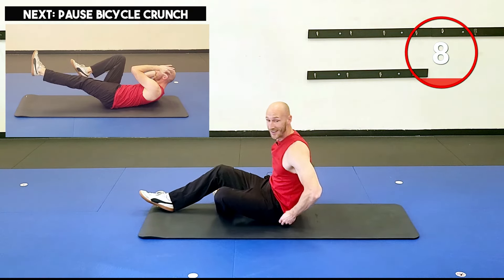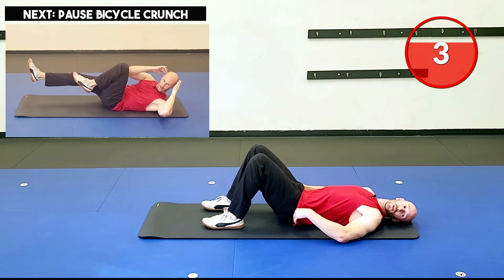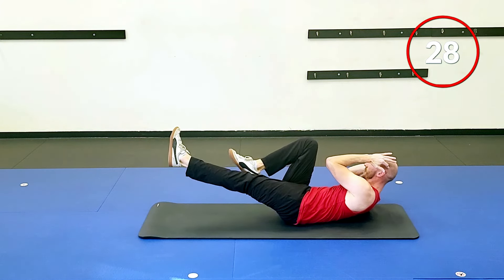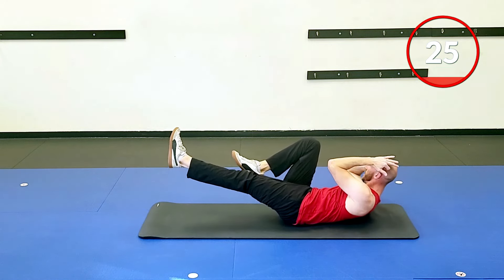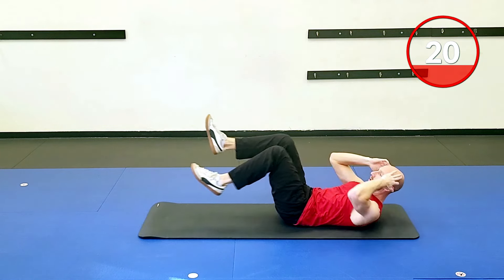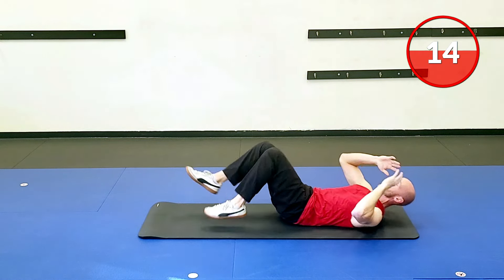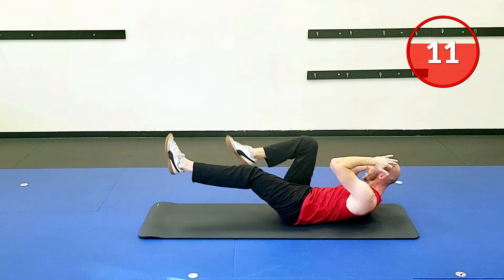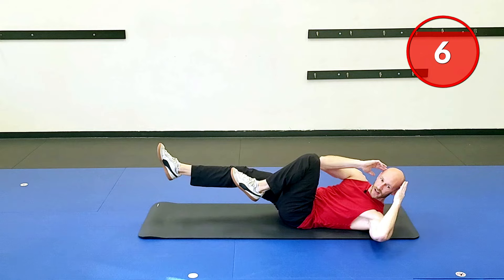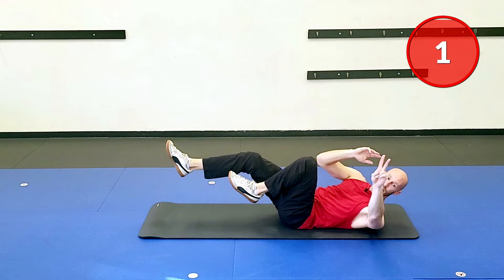Back to the top — we're going to do that all again. Keep that burn alive in the abs and core. Two, one, and back to those bicycles. That little pause — thousand one, thousand one. If at any point you need a slight break, just give yourself about five seconds — I know it's burning — and then bring it back. Burn it in a good way, like your abs are on fire. You should not be feeling your low back or your neck — that's very common with abs and core circuits, so hopefully you're feeling it in the right place.